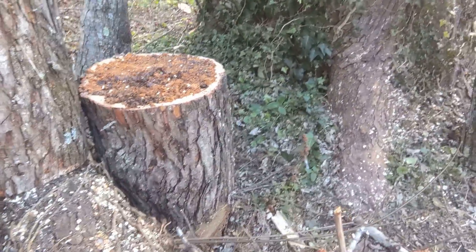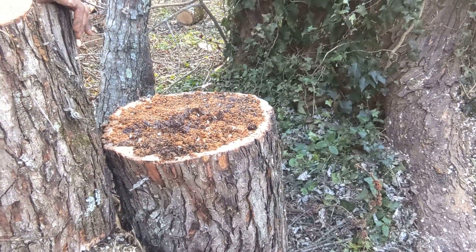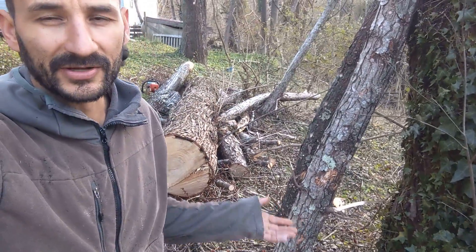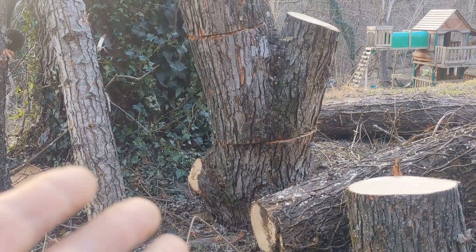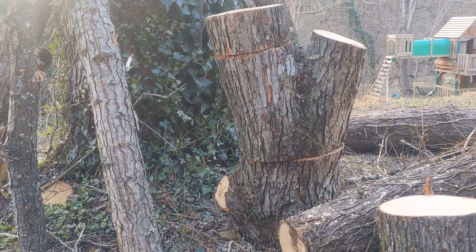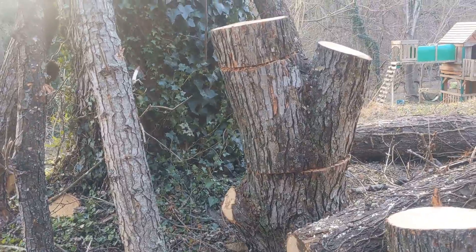Where you basically cut the log like you would for firewood, lay down a layer of the sawdust spawn, then set the next piece on top and do the same again — making like a three-high stack. That's called the totem method. That's what a totem looks like with the three layers. We'll actually put a plastic bag over the top to hold some moisture in, and they'll eventually meld together into one solid piece.